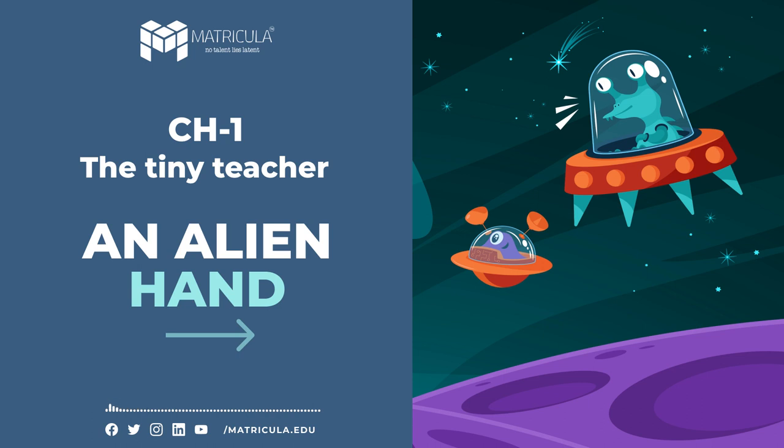Eggs hatch and grubs come out. Soldiers guard them. Workers feed and clean them, and also carry them about daily for airing, exercise and sunshine. Two or three weeks later, grubs become cocoons and lie without food or activity for three weeks more. Then the cocoons break and perfect ants appear. Now it's time for teaching and training. New ants learn their duties from old ants — as workers, soldiers, builders, cleaners, etc. After a few weeks of training, the small ants are ready to go out into the big world of work.